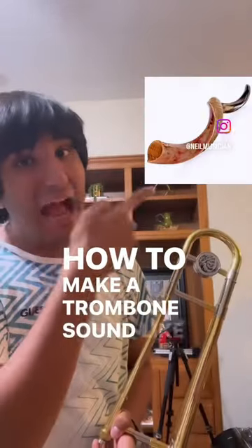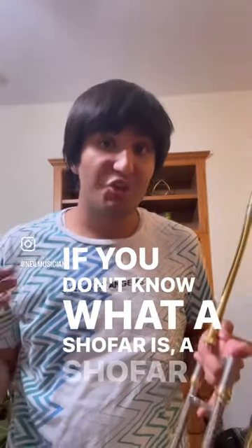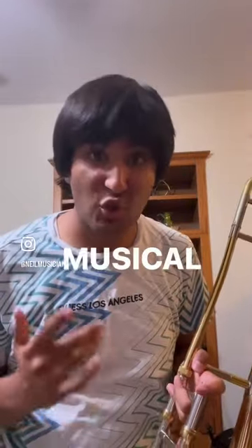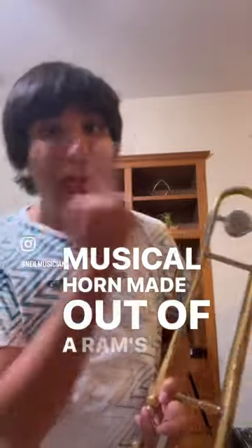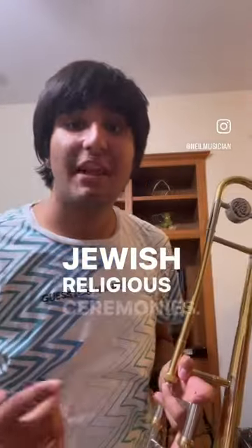How to make a trombone sound like a shofar. If you don't know what a shofar is, a shofar is an ancient musical horn made out of a ram's horn and it is used for Jewish religious ceremonies.